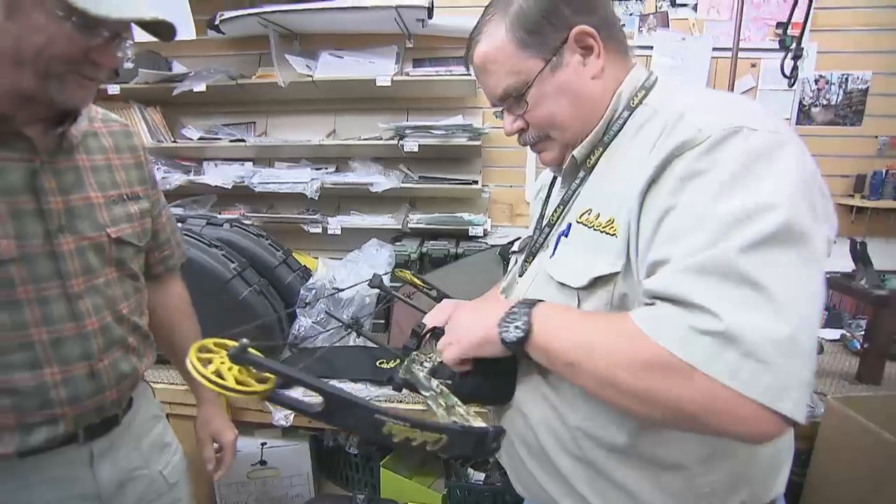They're gonna look at your stature, your strength, your experience, and your budget to outfit you in the best manner possible. So when it comes time to go home with your equipment, you're gonna be practicing with something that's gonna help you become better — so that when the time comes and you get the buck in front of you, you're gonna be able to make the right shot.